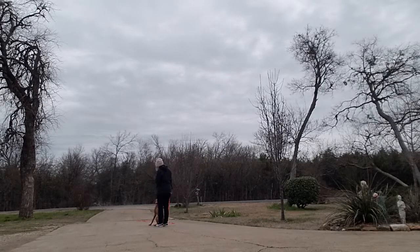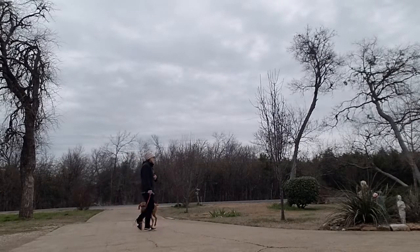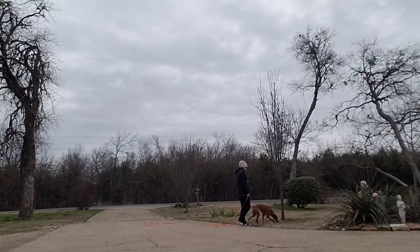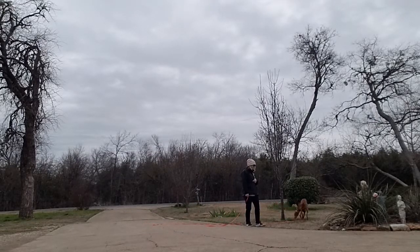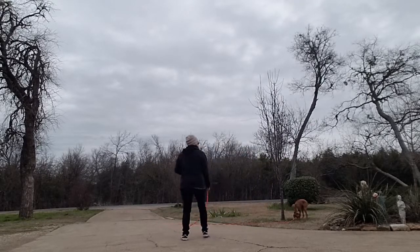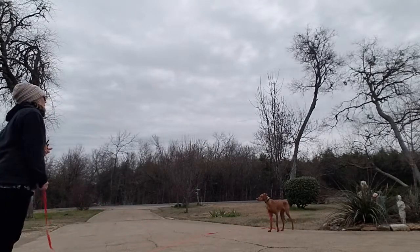Here! Okay! Here! Here, hey, right here! Here, right here! Over here!